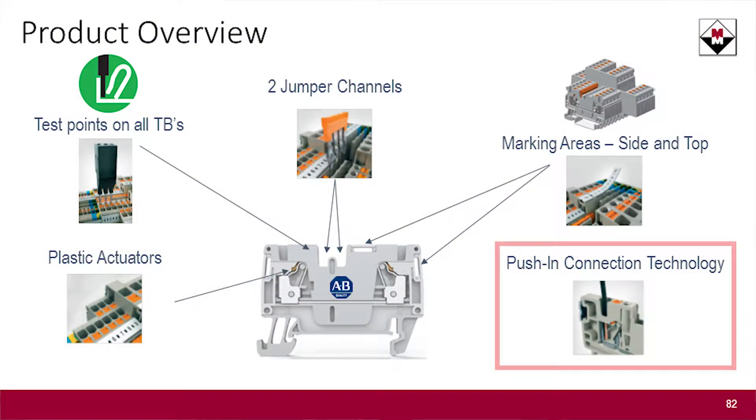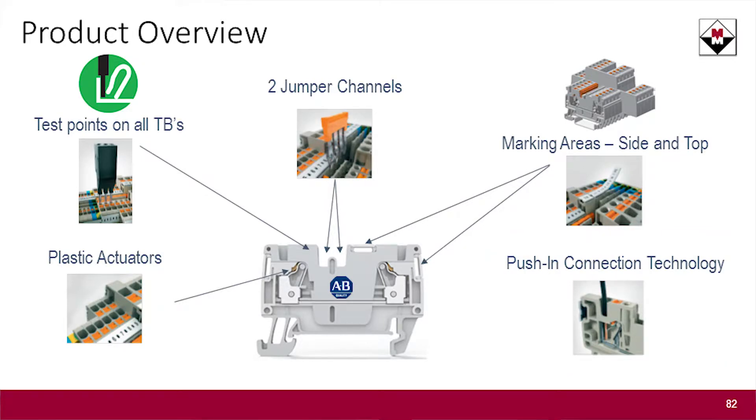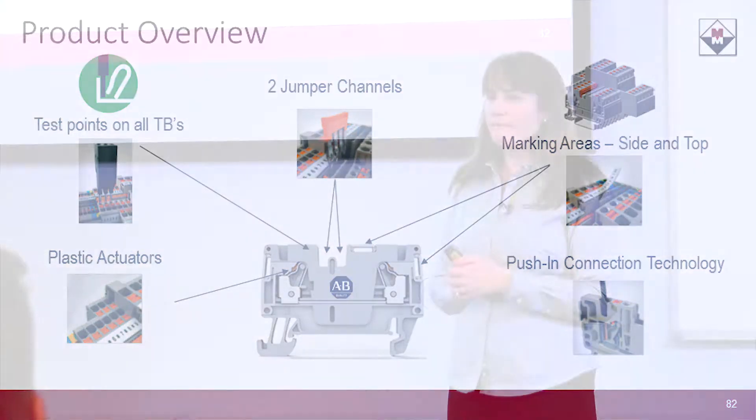The 1492P is called a push-in style terminal block. It is designed to work with ferruled wires. Are any of you ferruling your wires today? If you are already ferruling your wires, comparing the 1492P wiring time to the 1492J screw-in style, you can actually reduce your wiring time by 80% because you don't need any tools. You just take that ferruled wire and stick it straight into the terminal block. That's it.